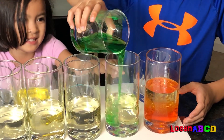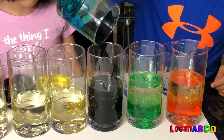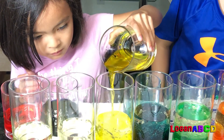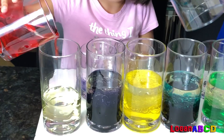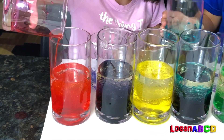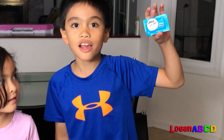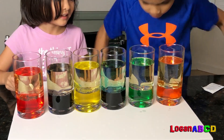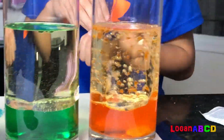Looks like Pepsi! That's Fanta, that's Sprite. Yeah, Pepsi — you got Pepsi and Fanta. Here's the exciting part: we're gonna put in the Alka-Seltzer. Oh my gosh, that's like soda!